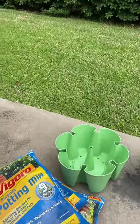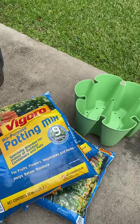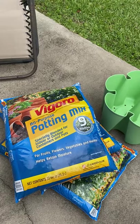Oh my goodness, it's getting hot out here. So, I bought the potting soil. That's probably going to be expensive. Each bag of potting soil was, I want to say $7.